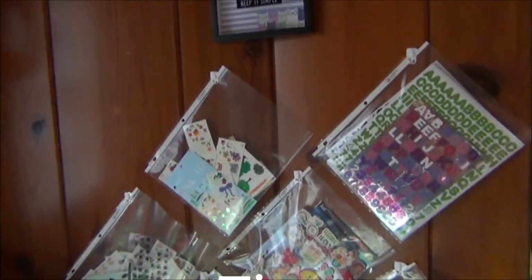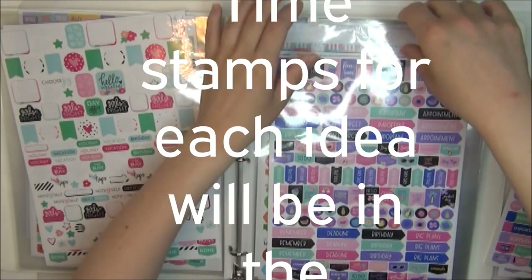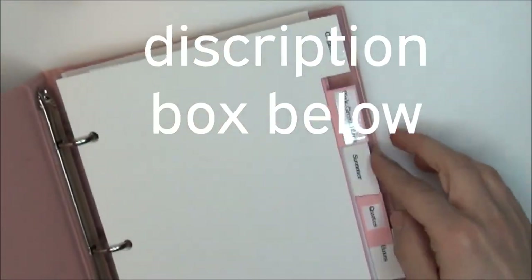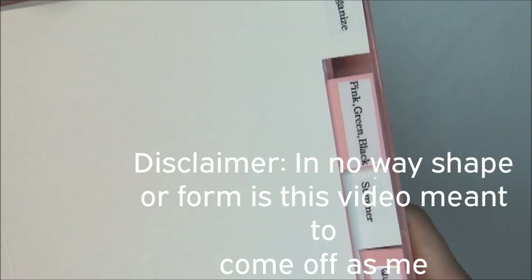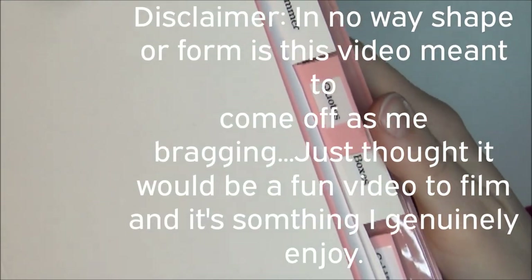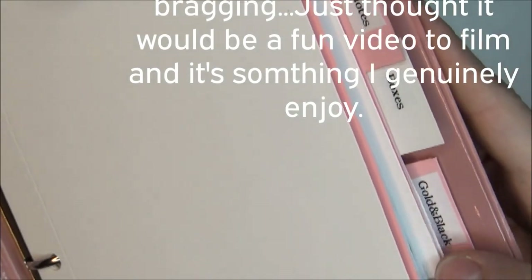Hello and welcome to another Miss Alley Cat DIY video. Today I thought it would be so much fun to show you how I organize my Dollar Tree stickers. This is also useful for stickers in general, not just Dollar Tree. I wanted to take you along with me as I make this mini sticker book using Dollar Tree products and show you some other organizational tips for stickers. So let's get on into this video.